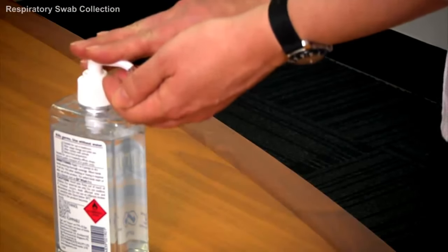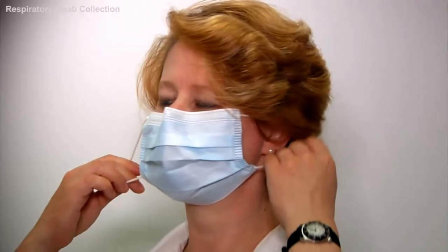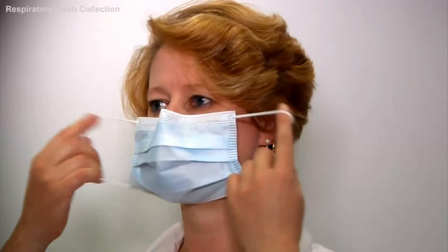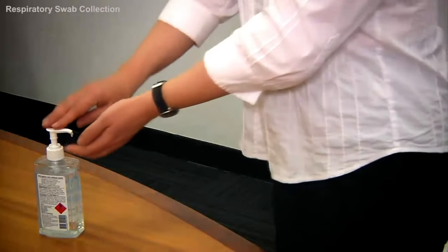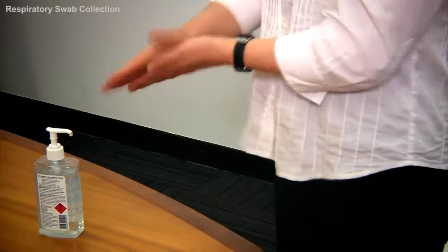Then wash your hands. Finally, remove the mask with clean hands by pulling it away from the face, ensuring the top and outside of the mask make no contact with your eyes or nostrils. Then perform hand hygiene. Finally, arrange for transport of your specimen to the laboratory.